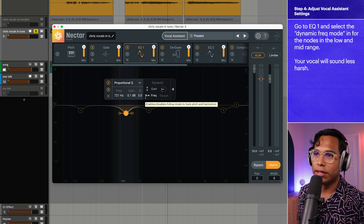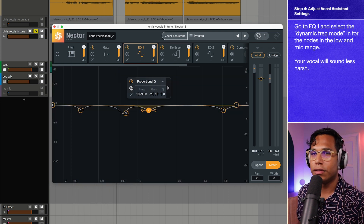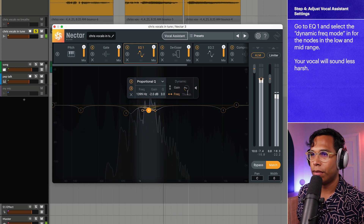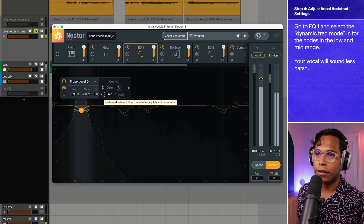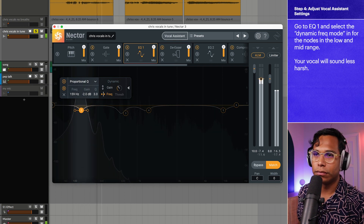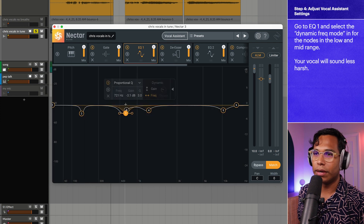To make EQ1 even better, I click 'Pop Out Dynamic Frequency' — now this node is going to follow that resonant frequency as my friend sings, instead of staying static. See how it's moving around? You can really hear the difference: without frequency follow you have a static EQ node not doing a whole lot, but with it engaged it's less extreme. I also want to increase the Q and tip it down a little more to be more surgical.